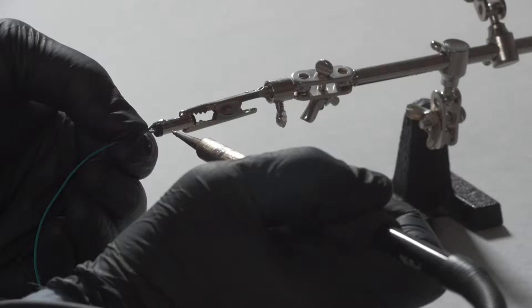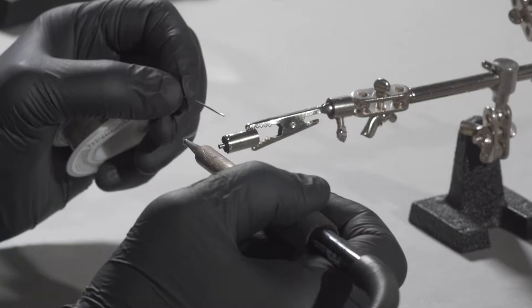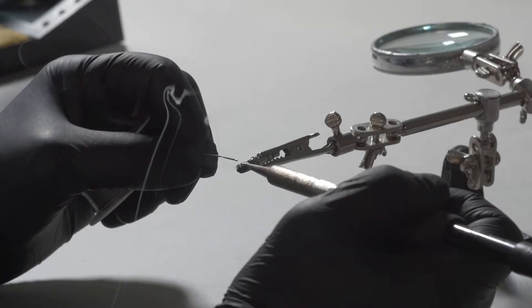Welcome! This video will show you successful soldering techniques for a DC plug connector, DC jack connector, and stereo audio connector.